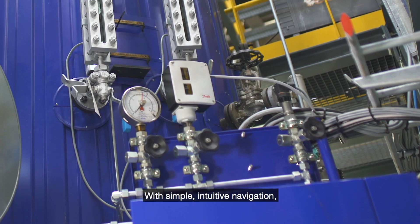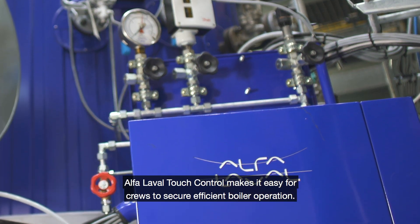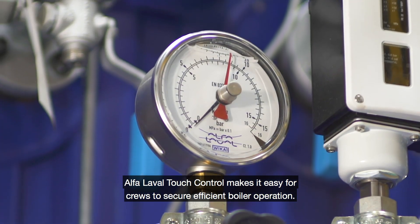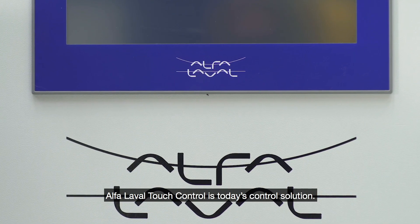With simple intuitive navigation, Alpha Laval Touch Control makes it easy for crews to secure efficient boiler operation. Alpha Laval Touch Control is today's control solution.